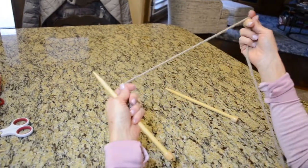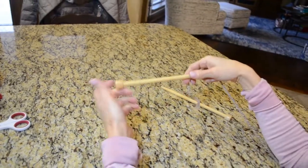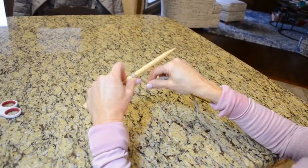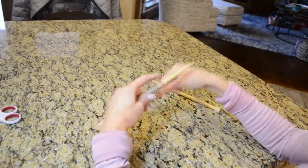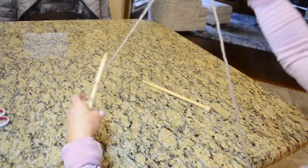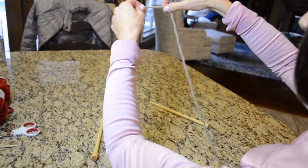To do your long tail cast on, you have to make sure you have enough of a tail. For my project I'm going to make a headband and cast on 14 stitches. A good rule of thumb is to wrap the yarn around your needle 14 times — that's how much yarn you'll need on this end — then go down a little bit more just to make sure you have enough.